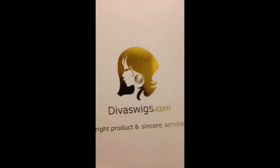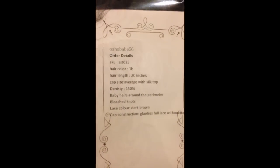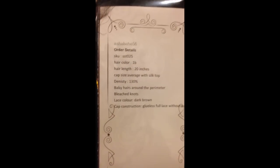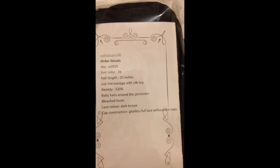Inside the box there is a netted wig cap, and a detail of my order which is very neatly written on a sort of menu card. It has my username, my order details — everything will be in the link in the description box below. I opted for a density of 130 percent because I wanted this unit to mimic my natural hair texture. I also got a brush.